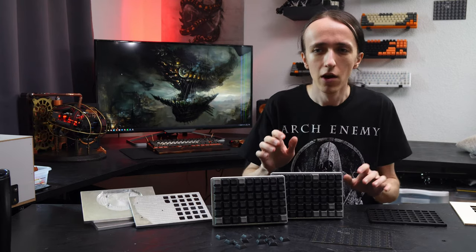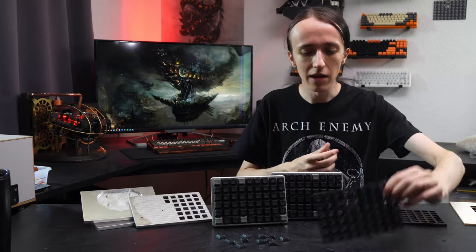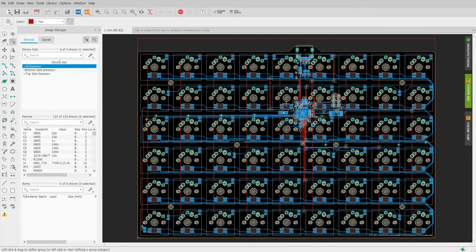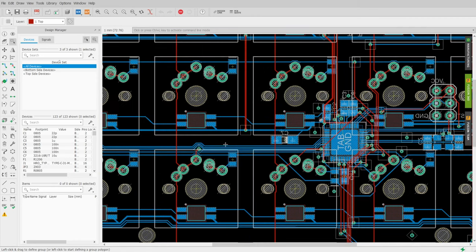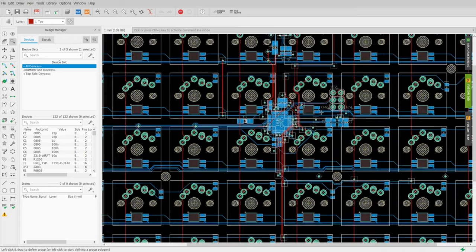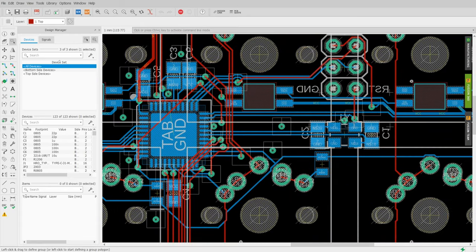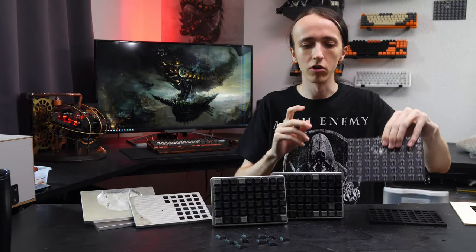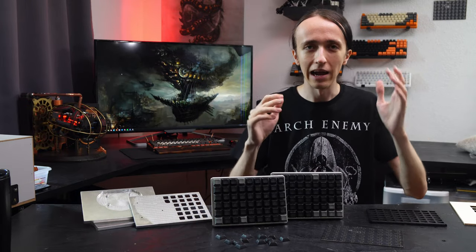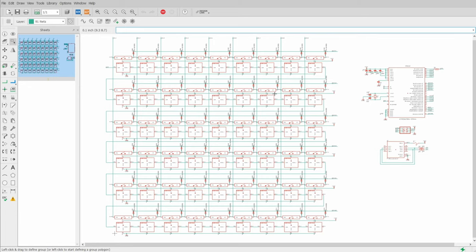To design the PCB I jumped into Eagle and laid out everything. I've finally figured out all the footprints for the switches, and this time it's compatible with Cherry MX switches and all Cherry MX-compatible ones. It's also compatible with Alps switches, Choc switches, and a bunch of others — so almost all regular mechanical key switches are compatible.